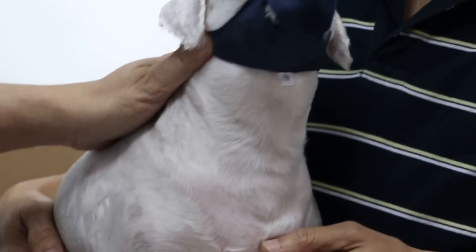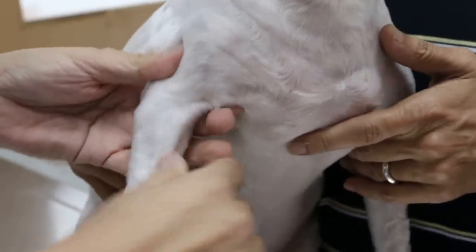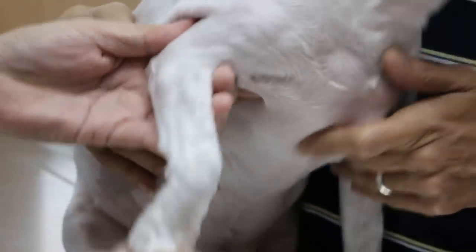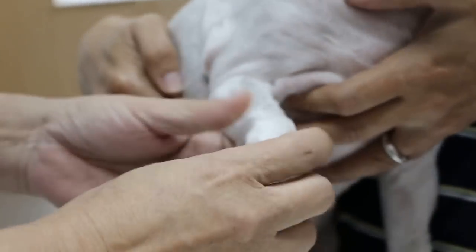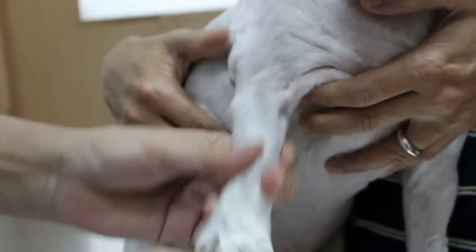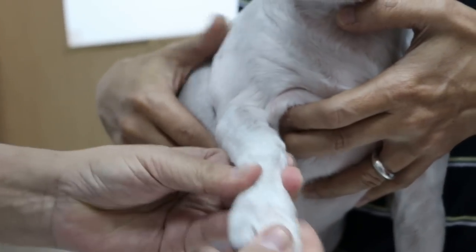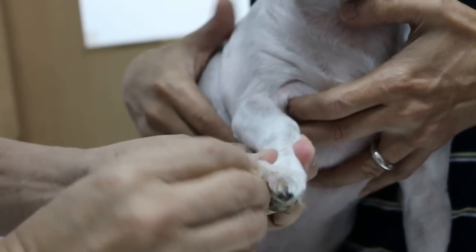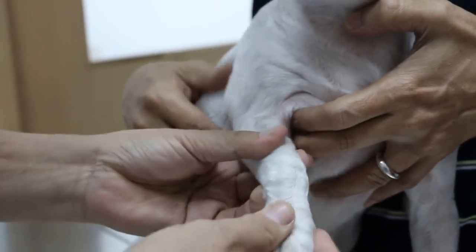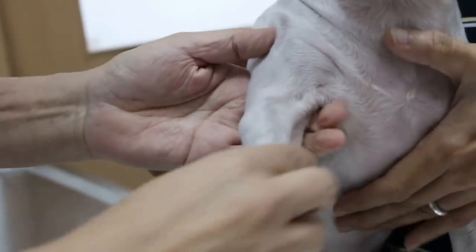Now we're looking at the swelling. There is definitely a swelling on the side of the elbow. As for testing the pain, I'll start with flexing and extension of the digits. The paw is okay — pain is not here. Now we go to the carpus: extend and flex. No pain. Now come to the elbow. The elbow is painful now.